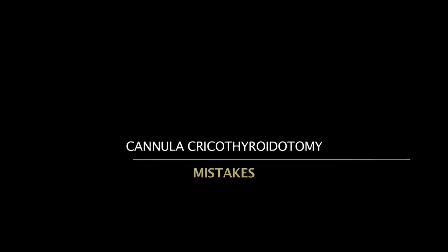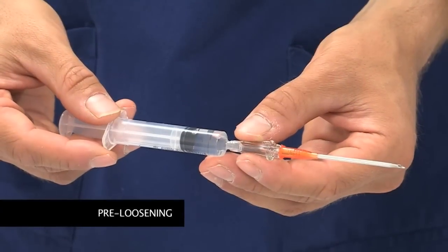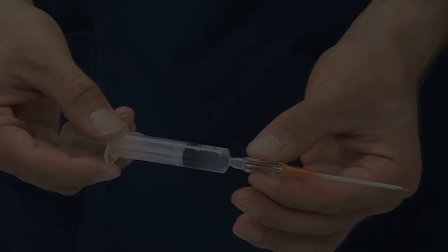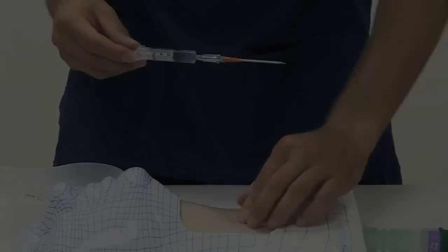Pre-loosening of the cannula from the trocar should not be performed, as it can lead to dislodgement of the cannula during insertion, risking a false positive result while performing a cannula cricothyroidotomy or cannula tracheotomy.